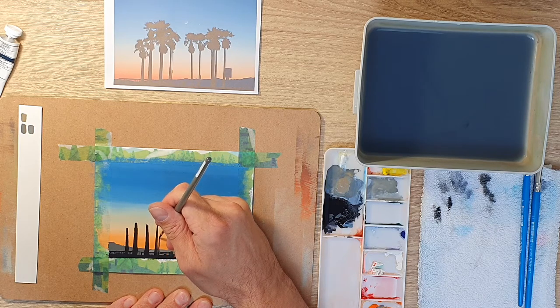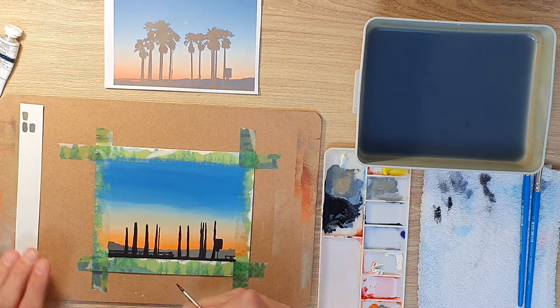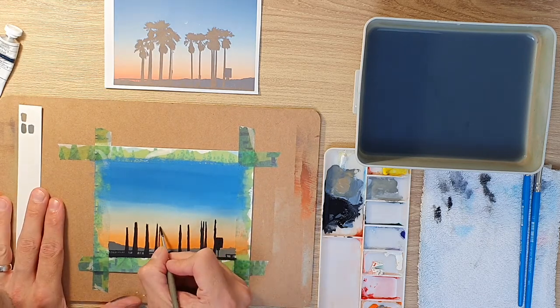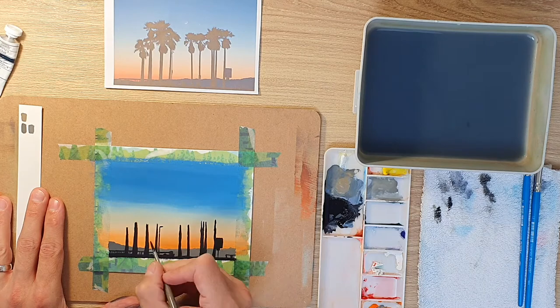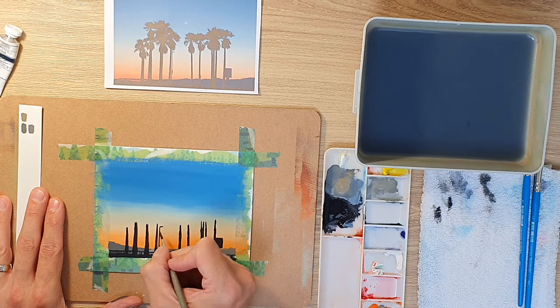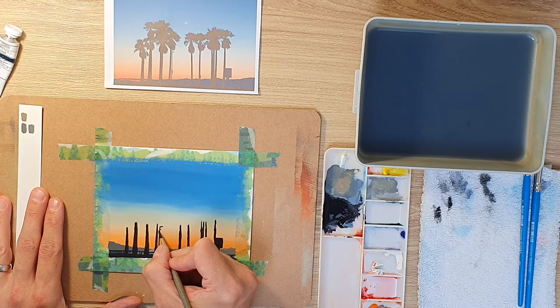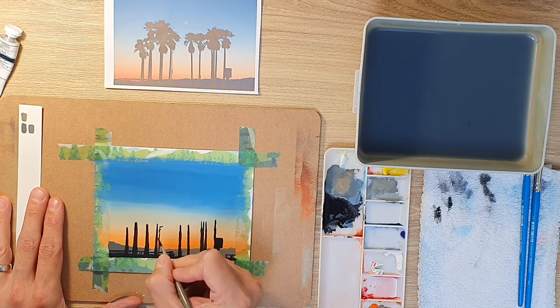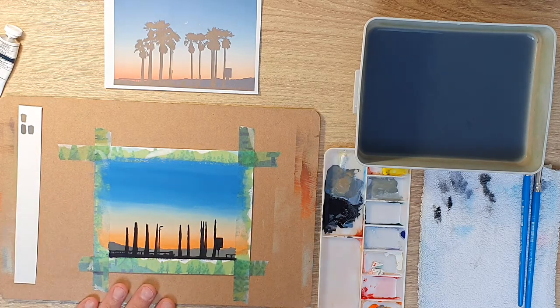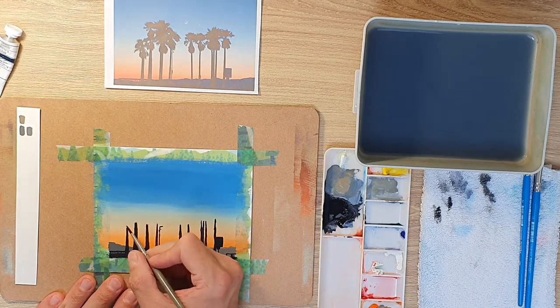Now I'm adding the lamp post, being really careful to make this nice and straight because street lamps are very straight. If you make it wonky, unfortunately it loses that realism. By all means use a ruler if the surrounding paint is dry, but try and get this one as straight as you can — if you want something to look like a street lamp, it needs to be straighter than the tree trunks around it.